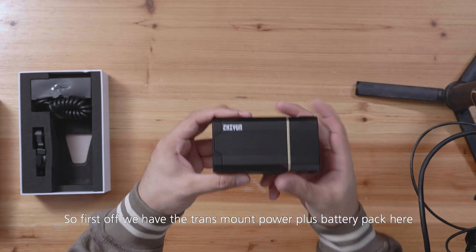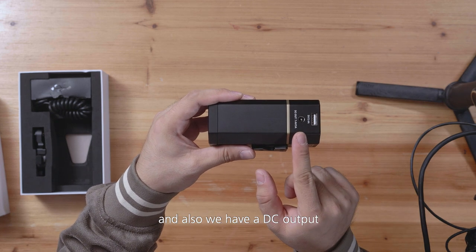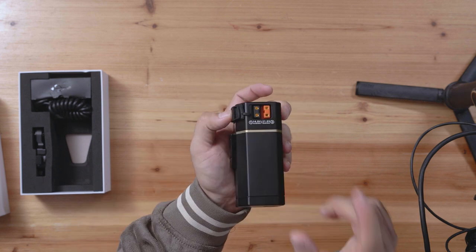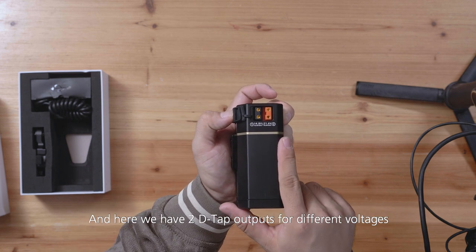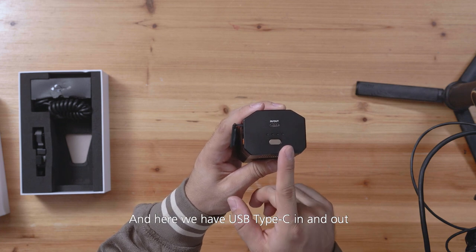So first off, we have the Transmount Power Plus battery pack. Here we have a USB-A output and also a DC output. And here we have two DTAP outputs for different voltages. And here we have USB-C in and out.